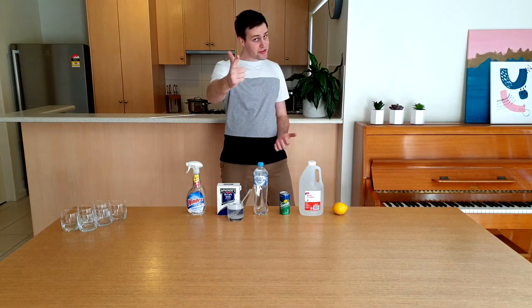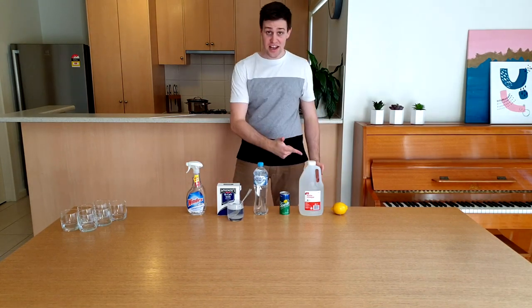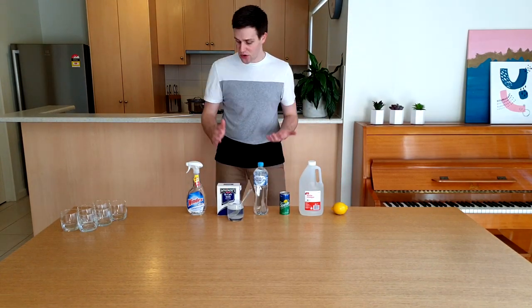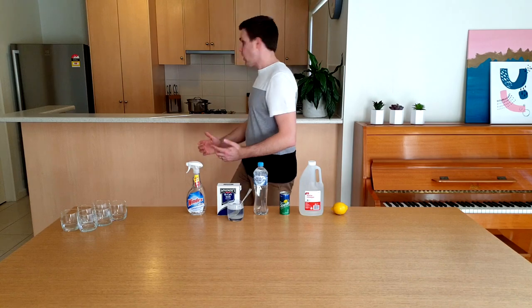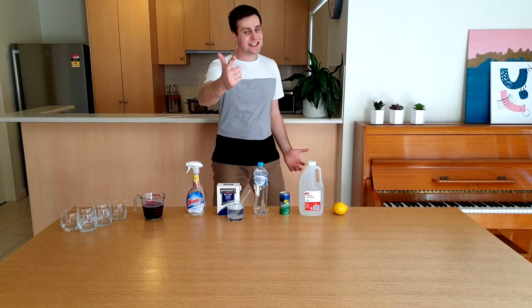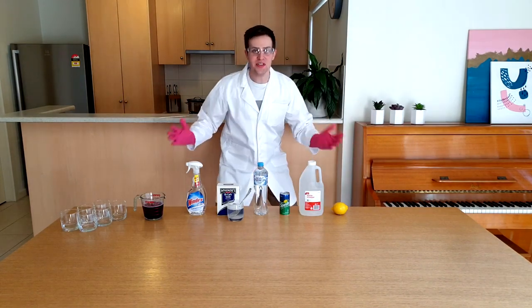Boil it for 10 minutes on the stove. Whilst that's boiling, let me show you what you'll need to do this experiment at home today. You will need a lemon, vinegar, Sprite, water, a solution of bicarb soda in water, and some Windex. For the rest of this experiment you're going to need some safety gear and that's why we're going to get Sensible Simon!